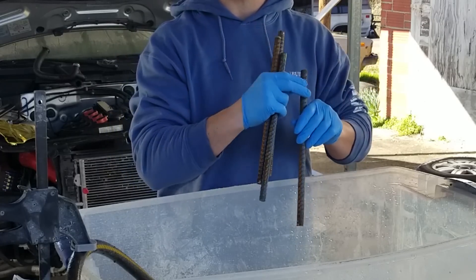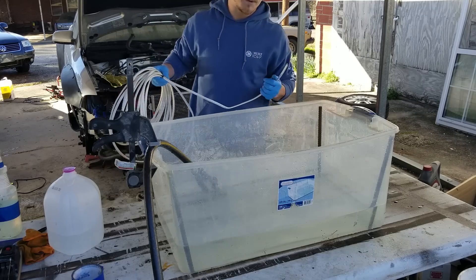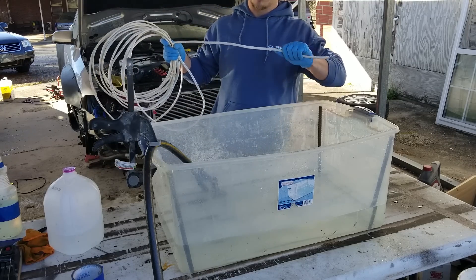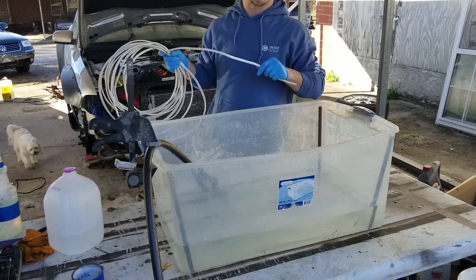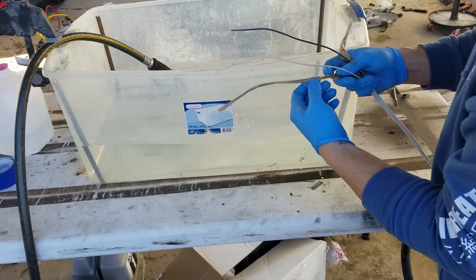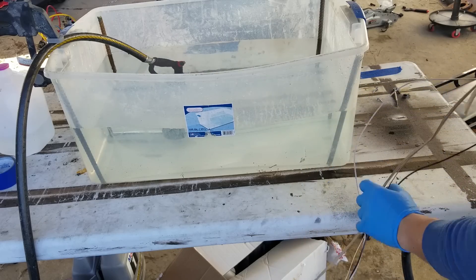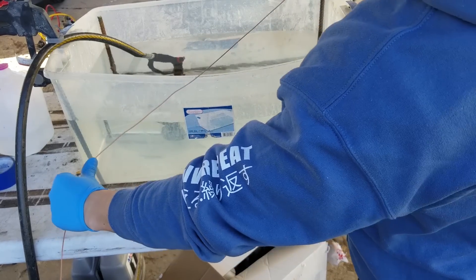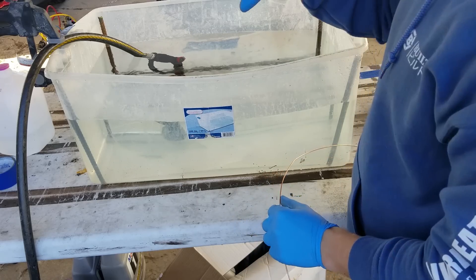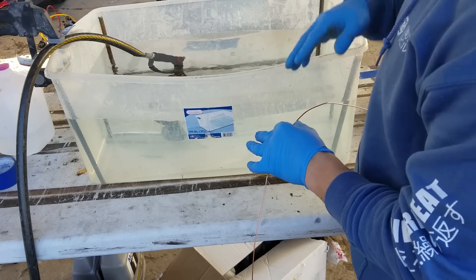We're going to put one in each corner and tie it on with some wire. Next, I need some copper wire. You can buy just plain copper wire. I have a bunch left over from when I rewired my house, so I'm going to pull some wire out of it. The goal is to tie all of these rods together with copper wire without actually letting the copper get in the water, because the copper will go green and cause the water to get really nasty and dirty.